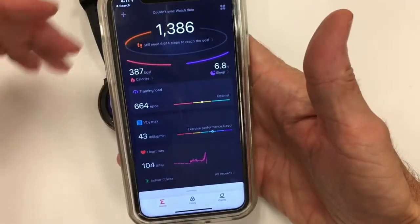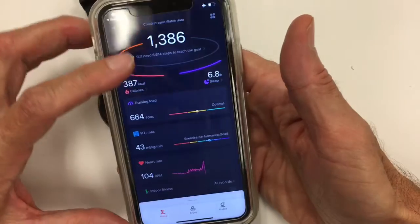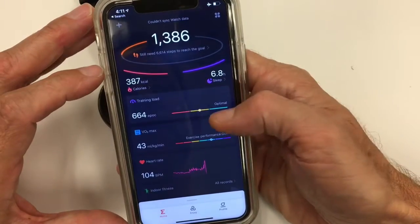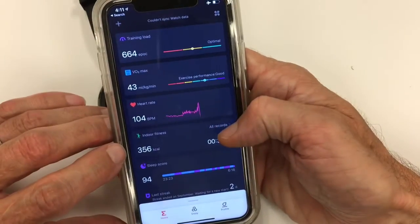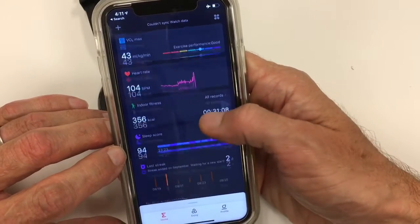So what does it look like in the app? When you first jump in, you can click any of the fields and it'll take you to a more detailed page. You have the training load, VO2 max, your heart rate, the last workouts — and you can click 'all records' to see your history — and then the sleep score.